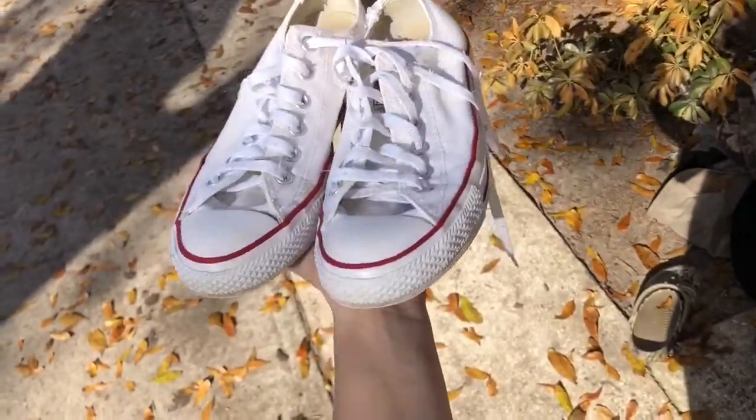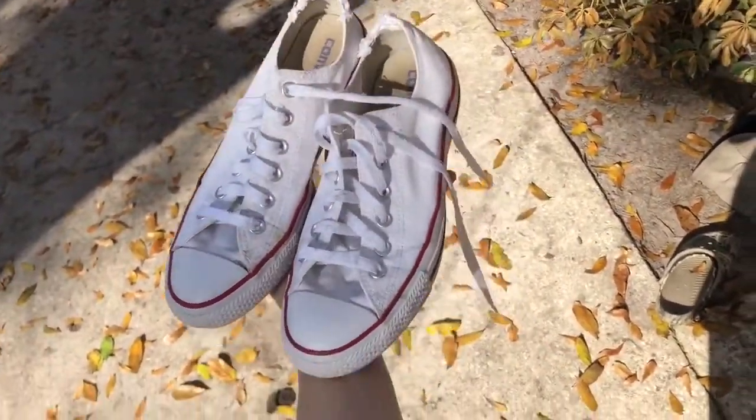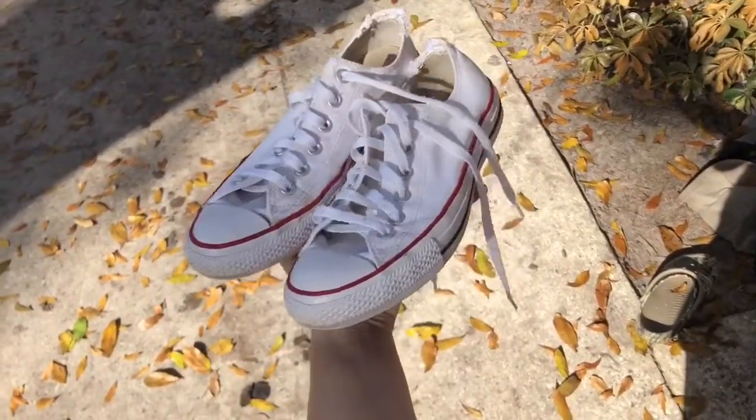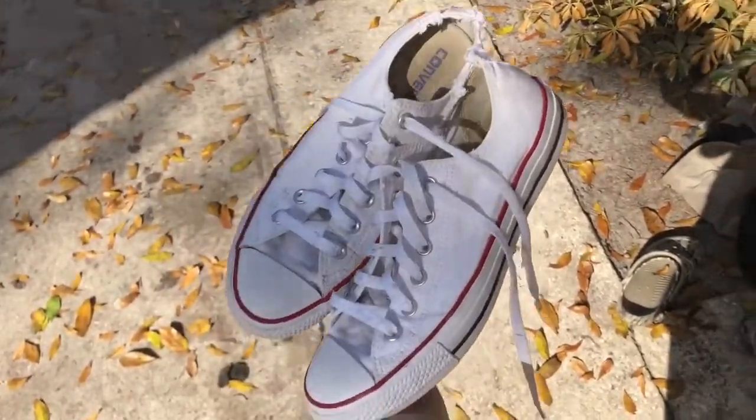These are my Converse after I washed them and let them dry out. As you can see, they're much cleaner. Sorry they got chewed up by my dog so they look a little rough, but that is how you clean your Converse — not perfect, but way better than what you started with. Thanks for watching. I got the request because I cleaned my Converse and posted about it on Twitter about a year ago and had so many DMs asking how I did it. Please don't forget to subscribe and I'll see you guys in the next video.